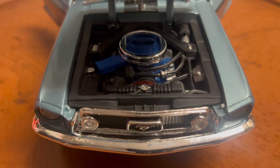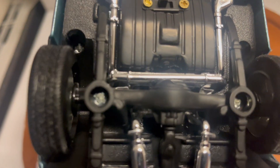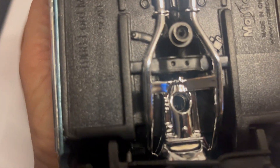Under the hood you see the super detailed engine. What I've done is install working lights. It runs off one eyeball battery that's really easy to replace, with an on/off switch right here. To replace the battery you have to remove three screws — two behind the wheels and one right here — but it takes less than a minute.